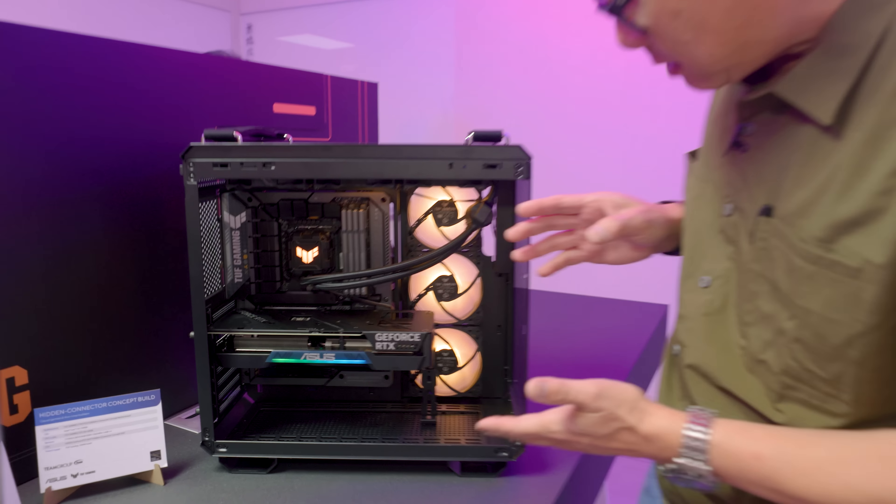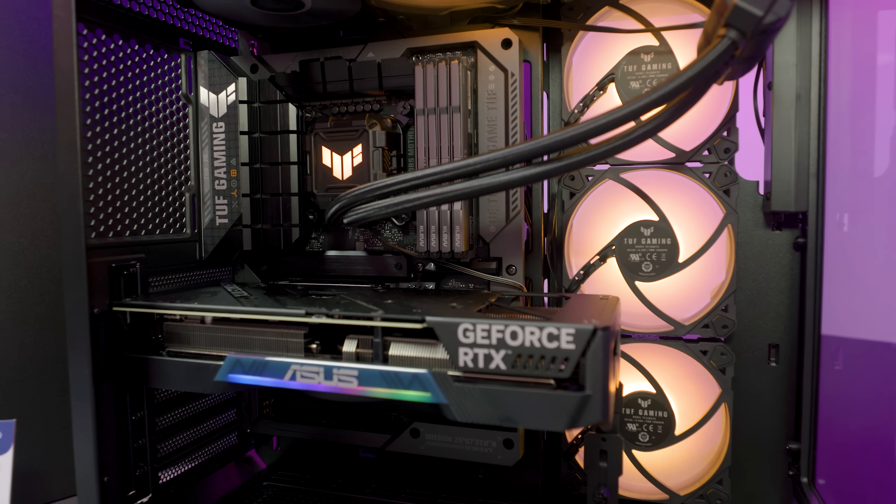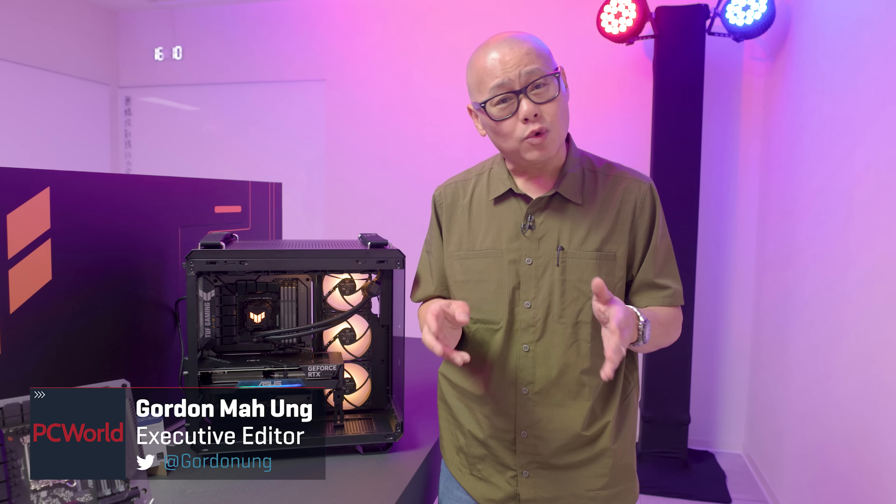The war on cables is officially here. Hey, Gordon here with PC World — we're at ASUS headquarters at Computex 2023.